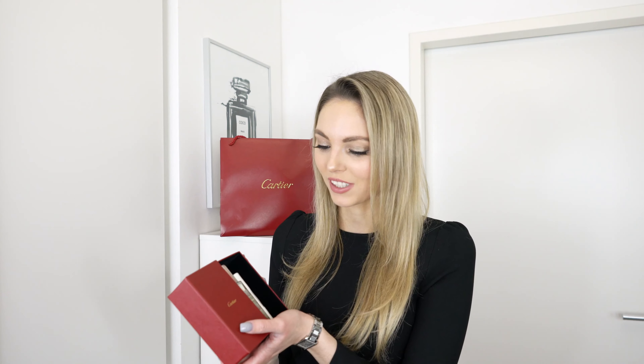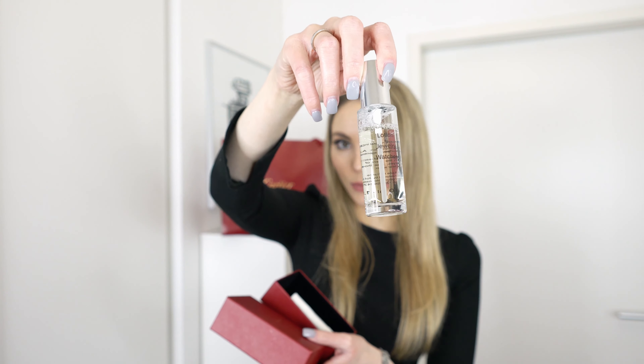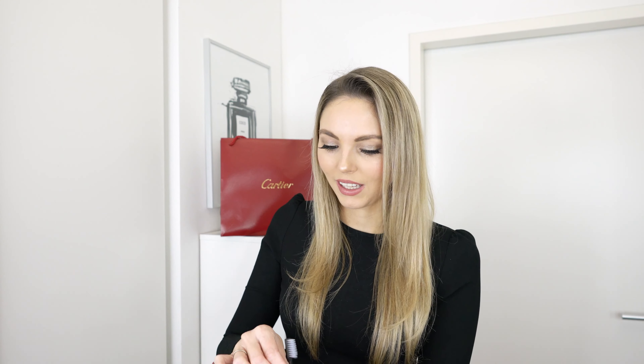I will definitely keep it in my collection because it is just a perfect watch for me — I love the size, I love the colouring, everything is just so perfect. Whenever you buy a Cartier jewellery piece or watch you also get a cleaning kit, which feels so luxurious. On the inside you have a little lotion for jewellery and watches, a little tiny towel, as well as a little brush. I really appreciate that they give you a cleaning kit so you know what's best for cleaning your items.